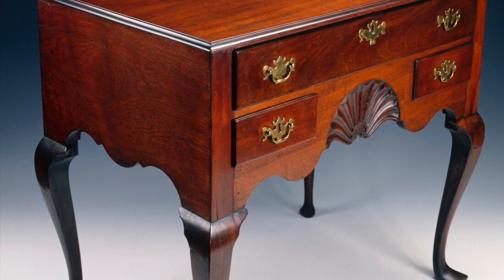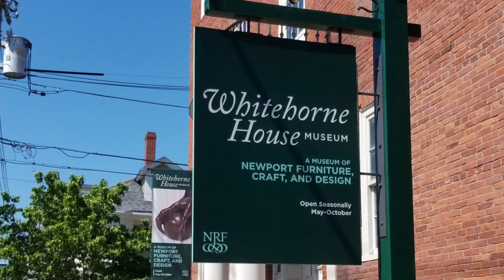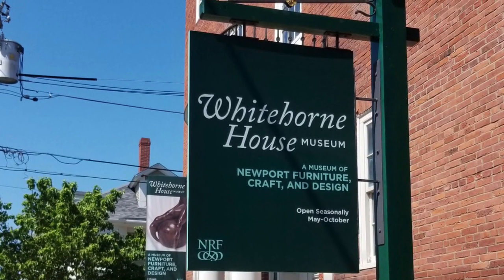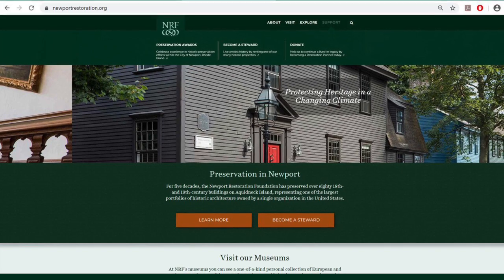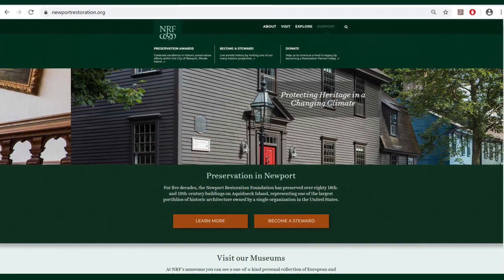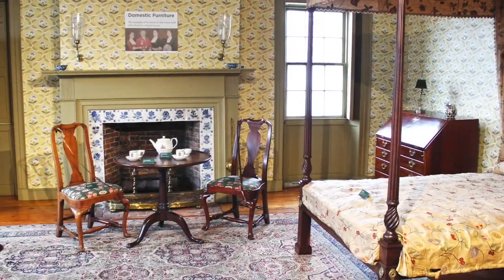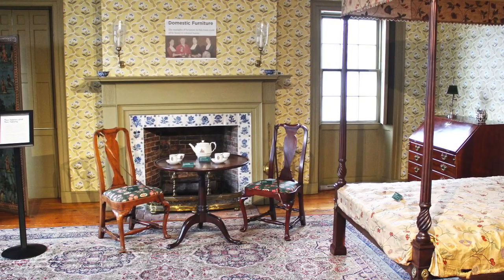Thank you for joining us for this edition of Furniture Inside Out. We hope you will visit us at Whitehorn House Museum, either on site or from your own home at NewportRestoration.org/WhitehornHouse. If you would like to support the work we do, please visit NewportRestoration.org/support. Until next time, we hope we've inspired you to take a closer look — or a second look — at your own furniture.